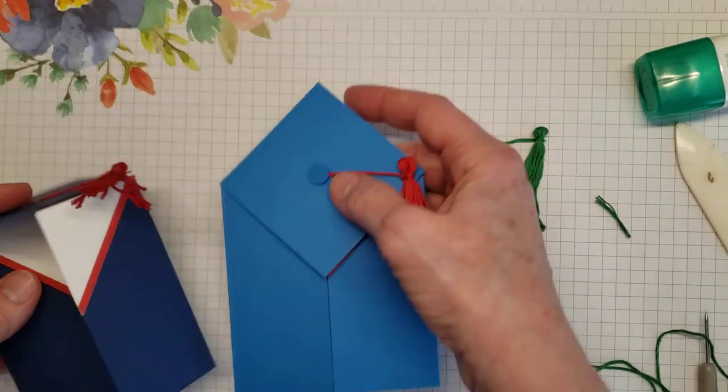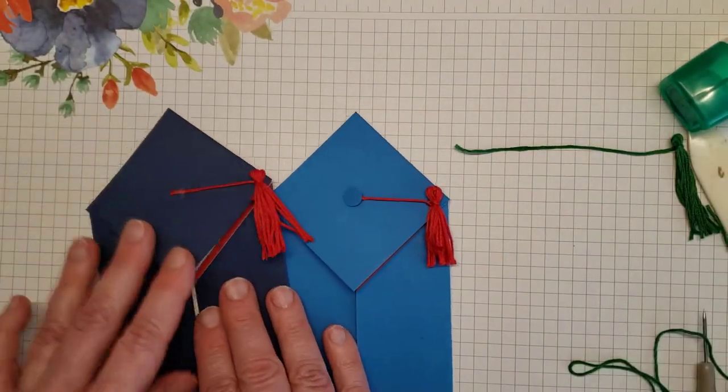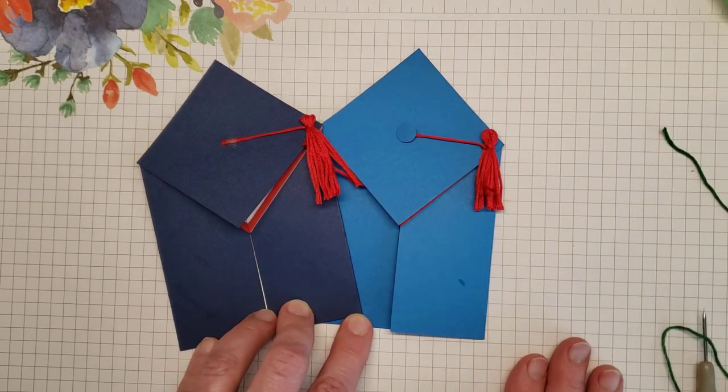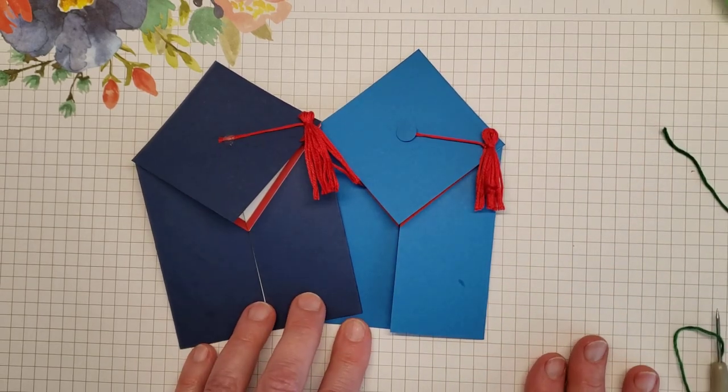Some fun little gatefold graduation cards! Thank you for watching and have a great day. Take care and happy stamping — bye!